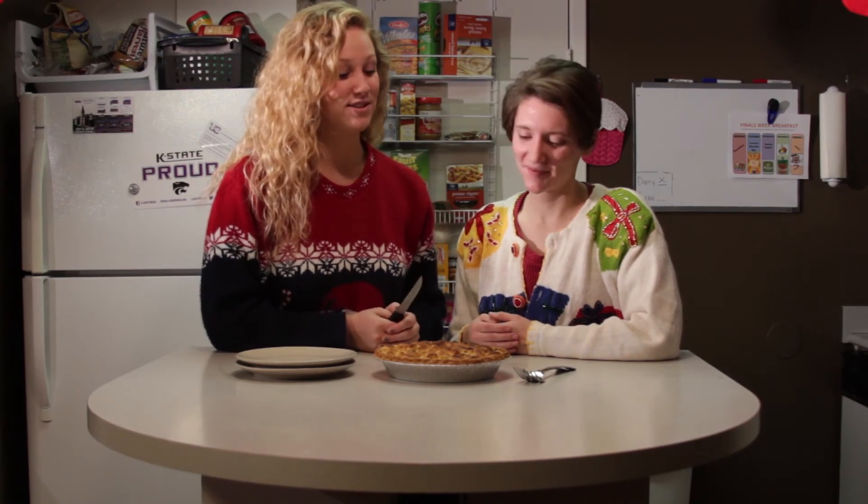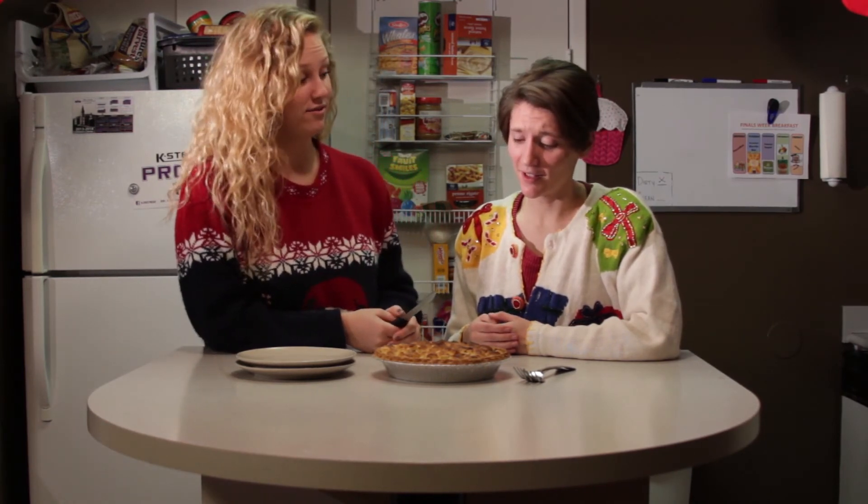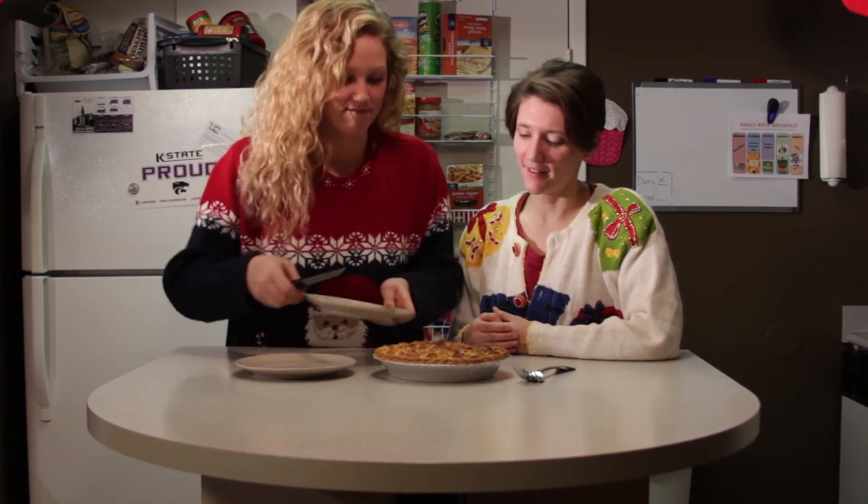We've taken it out and it's looking pretty good, if I do say so myself. It looks delicioso! Let's dig in. All righty!